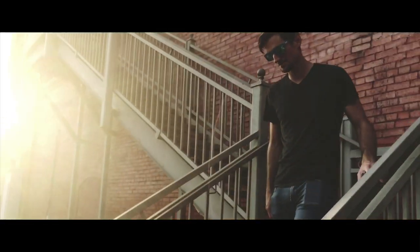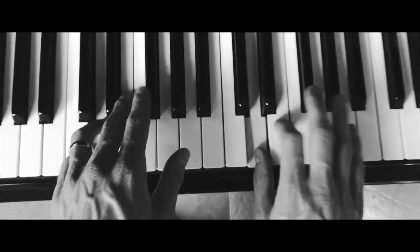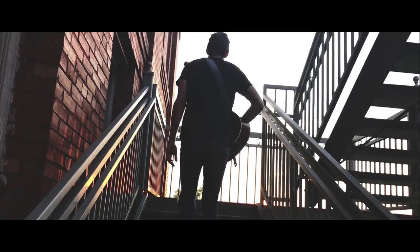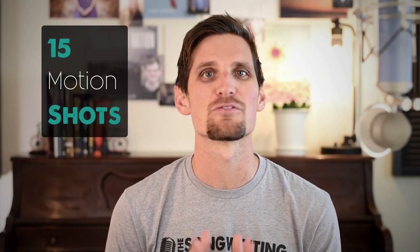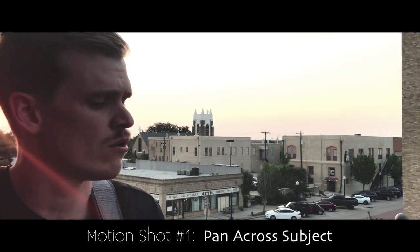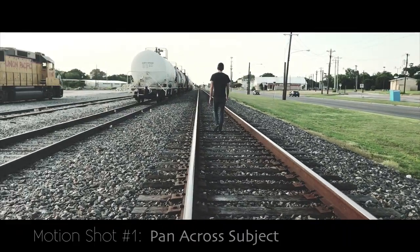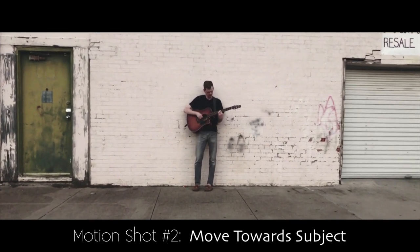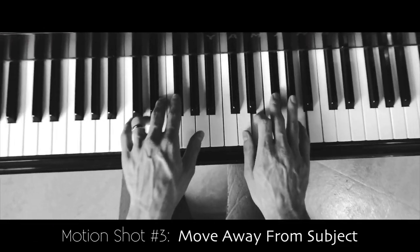The next creative technique deserves a video all its own — and that technique is motion. Motion screams cinematic, motion screams professional, motion screams 'there's no way that was made on a phone.' So in this video: 15 creative ideas for motion shots. Motion shot number one is panning across your subject. Shot number two: have the camera move towards the subject. Third: do the opposite — have your camera move away from the subject.